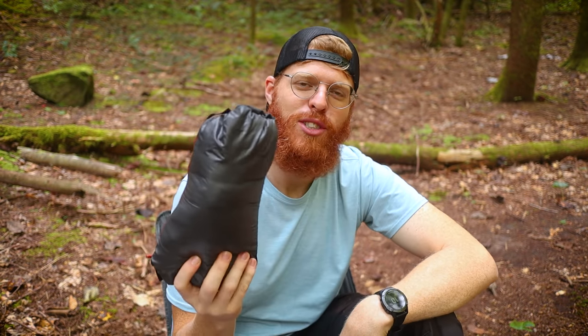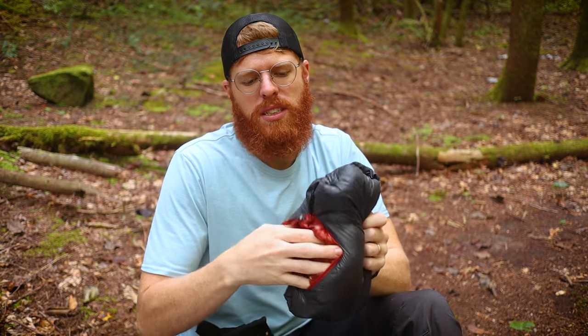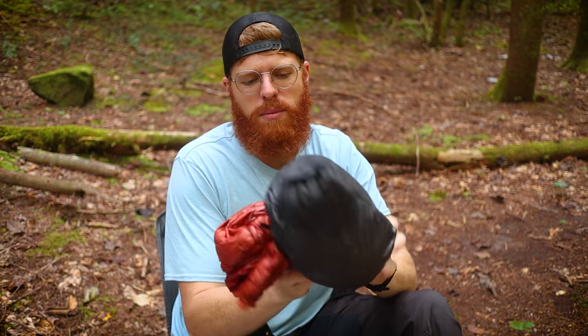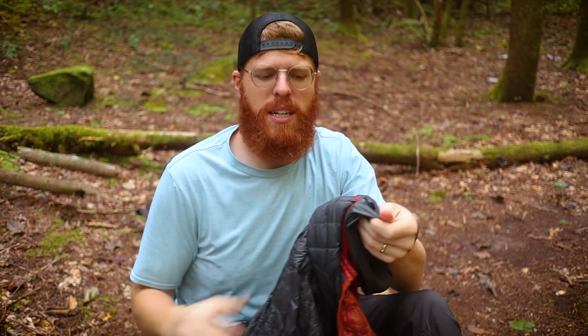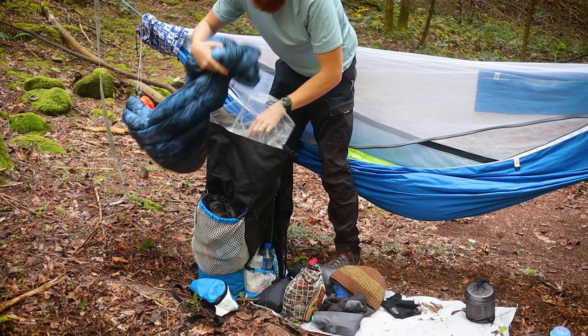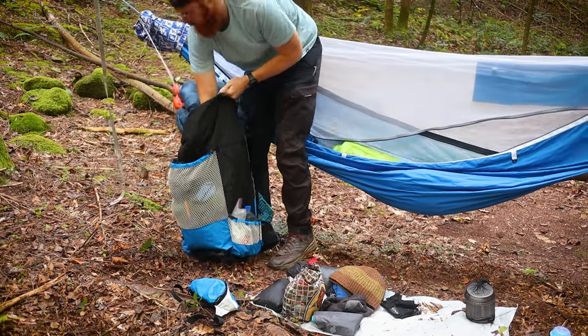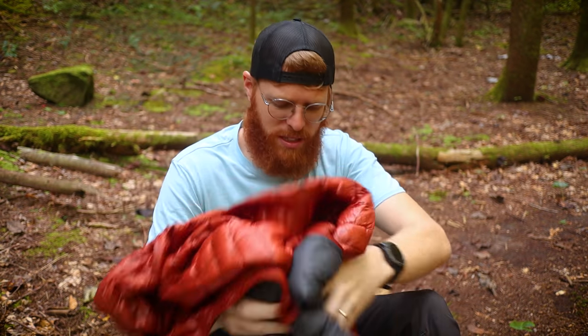I have my puffy — the tried-and-true Ghost Whisper puffy jacket. I don't like storing it inside its own pocket because it creates a big lump. I take it out and stuff it in a little looser to make the pack more uniform, same as I did with my underquilt and top quilt.